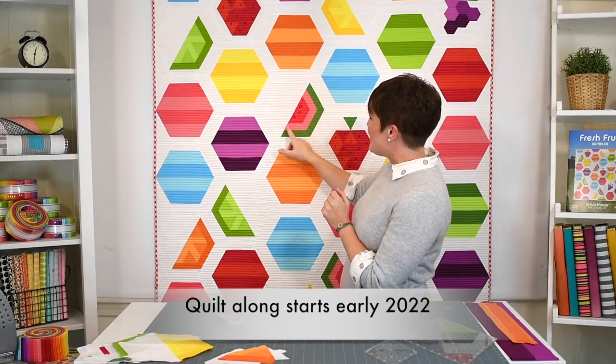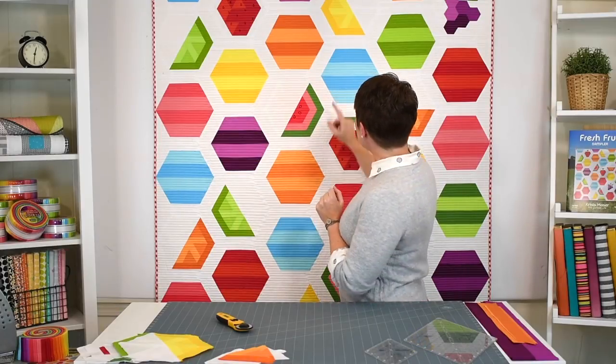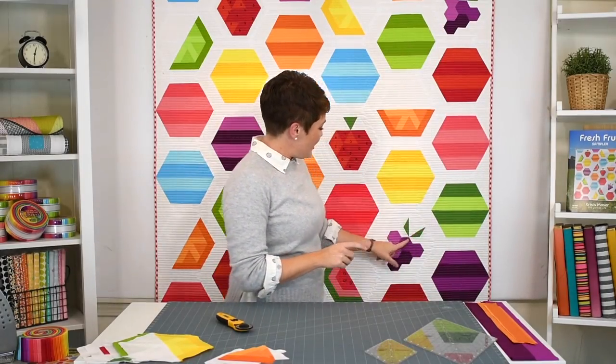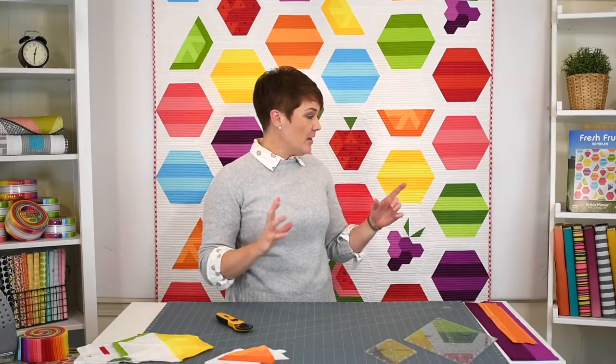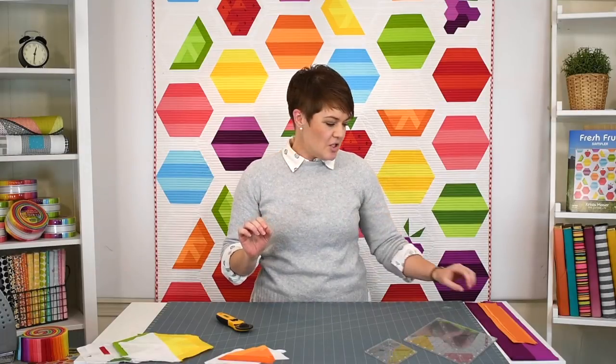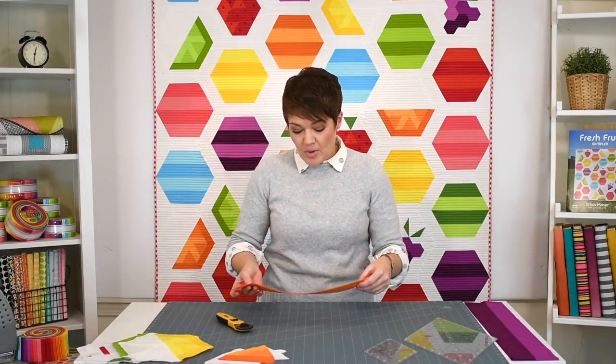So what we have are watermelon and strawberries, limes and oranges, lemons, and grapes. Every block is made twice, so it's somewhat of a sampler or block of the month. There are six different blocks and you make each one twice. There are also background fill-in blocks plus a white background area. I thought I'd show you how to make one of the blocks — the citrus block. I'll use some orange, and then I'll show you how to do the background blocks as well.